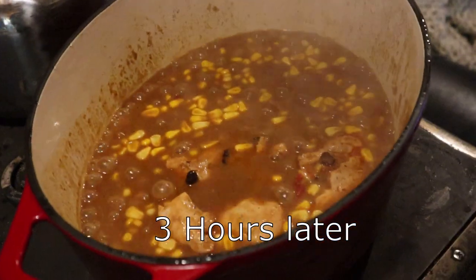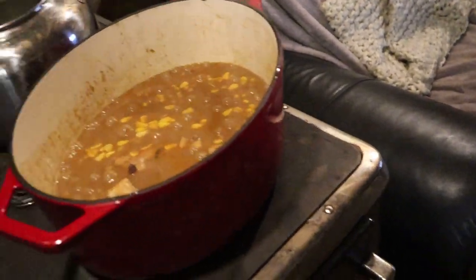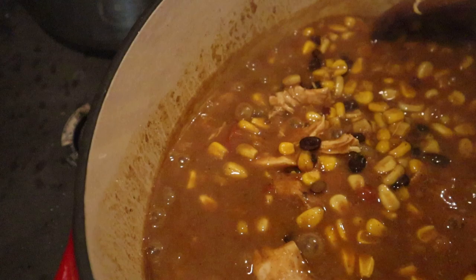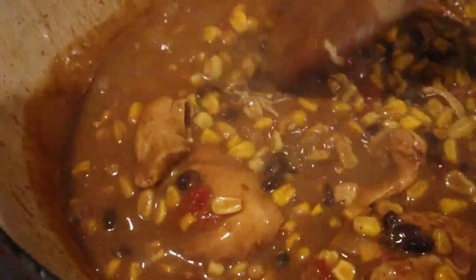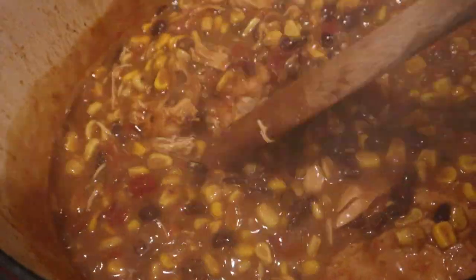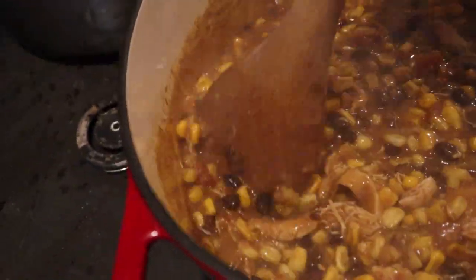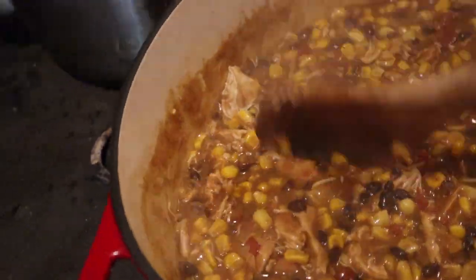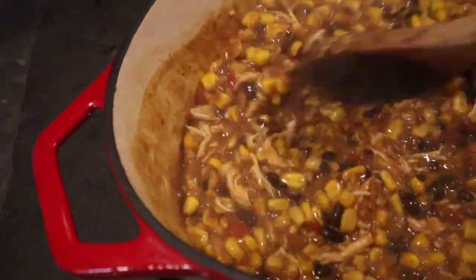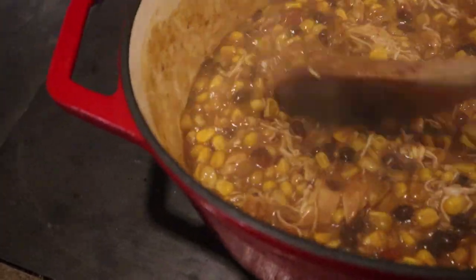Woohoo, she is done — like dinner done done done! Now we should be able to shred — look, I'm not even shredding, the chicken is just falling apart. Oh Mike, this is going to be yummy. Simple, quick, and if you have a crock pot, do it up in the crock pot. Some did burn to the bottom of my pot because I'm using a cook stove, but it is delicious.